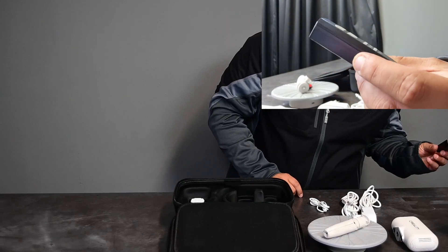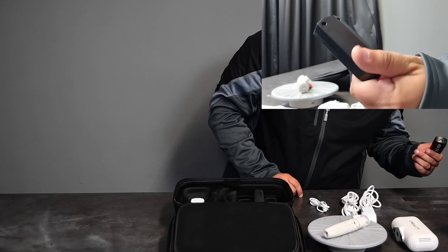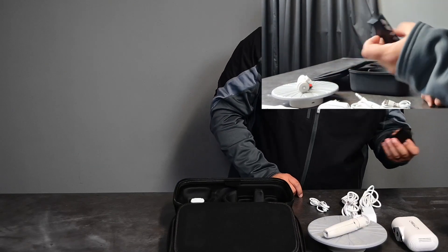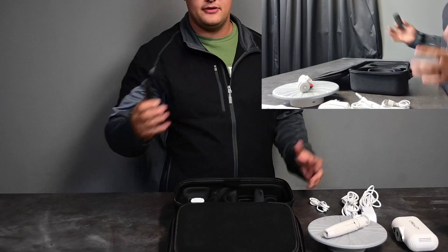It even has a shiny bit at the tip, so we're going to see how that is going to scan. We're going to put this scanner really to the test. Let's set this up and see how it goes.